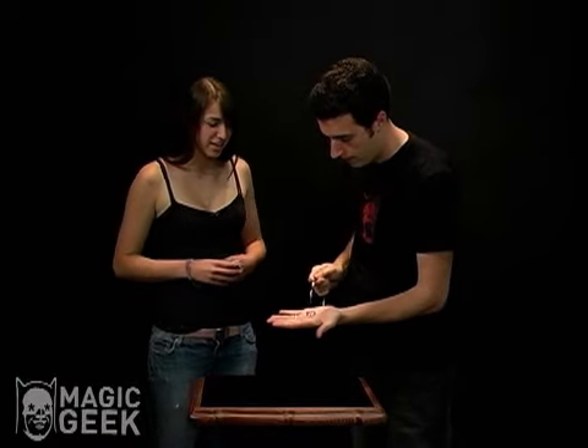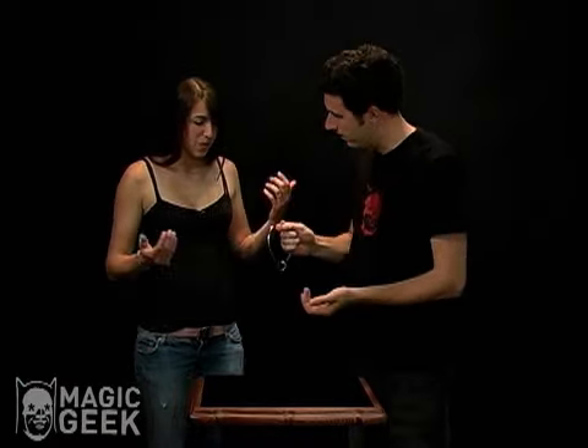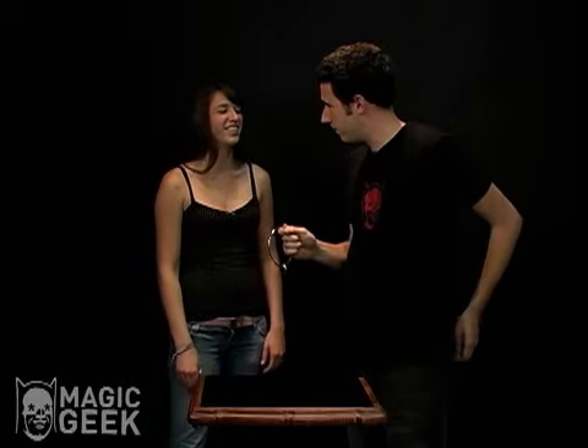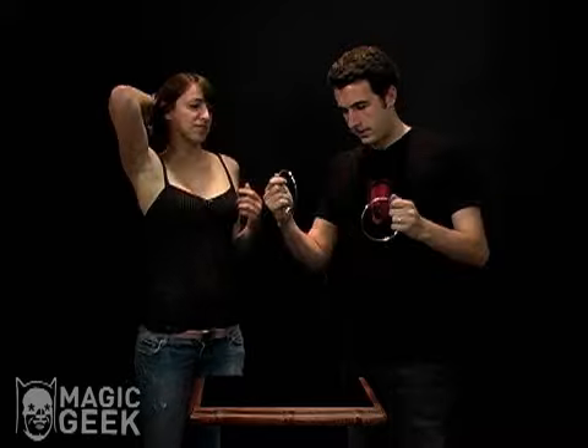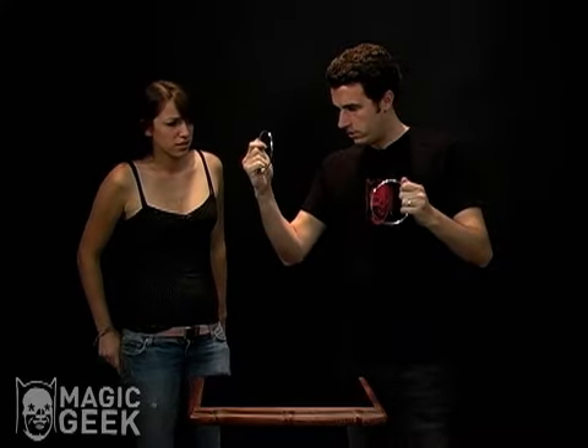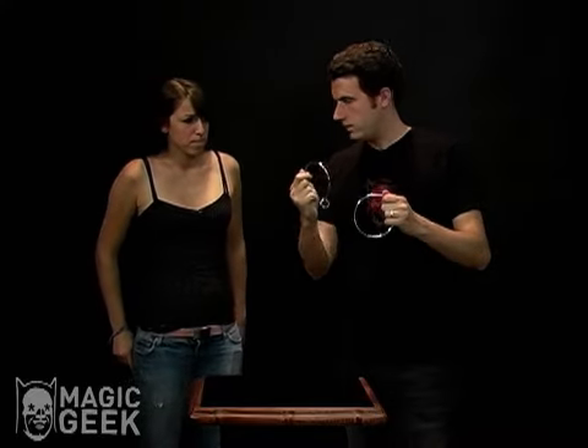I'm going to do it again. I'm just going to hold it in my hand like this, give it a little tap, and it links on. I have another ring in my pocket here. We're going to do the same thing except this time I'm going to shake the ring off of this ring and onto this ring.